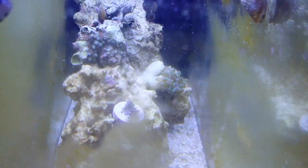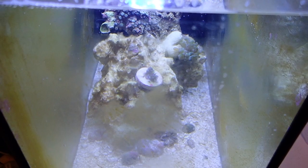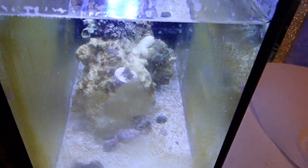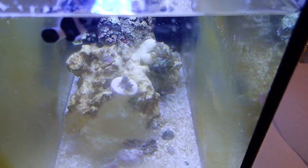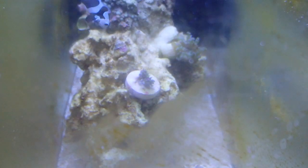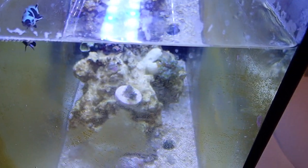I decided to put my little frag into this tank — you can see it right there. I'm just going to see how it goes. If it doesn't do well I'll just move it back. I'm trying to get different corals working in here because zoanthids are not doing well but frog spawns are doing well. I do intend on selling this frag so it's not going to stay in here long-term.